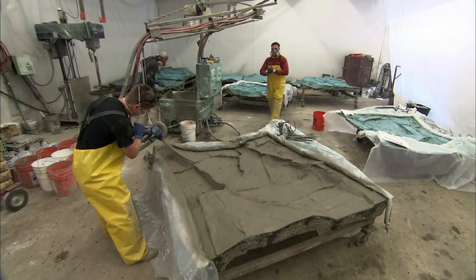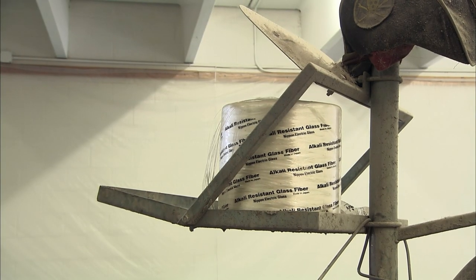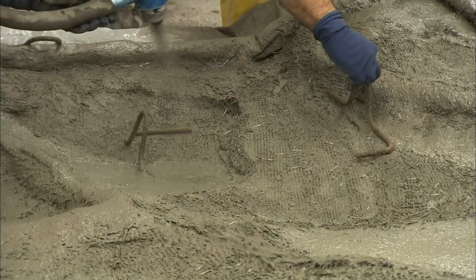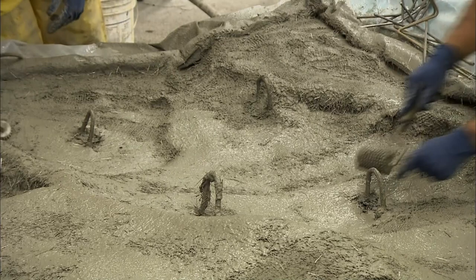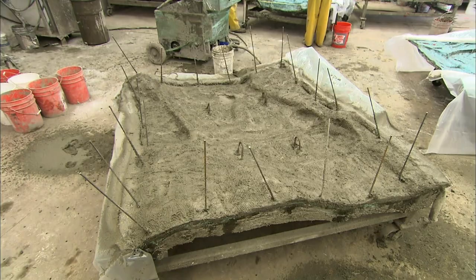After brushing it into the mold's nooks and crannies, they spray two more coats. This time they simultaneously shoot a gun that chops and sprays fiberglass string to reinforce the cement. They compress the fiberglass-reinforced cement with rollers to even out the thickness. Then they embed rebar loops — rebar is a steel rod used for reinforcing cement. They also embed thick steel rods one to two feet long along the perimeter, then let the cement set overnight.